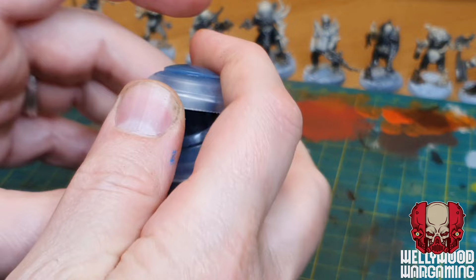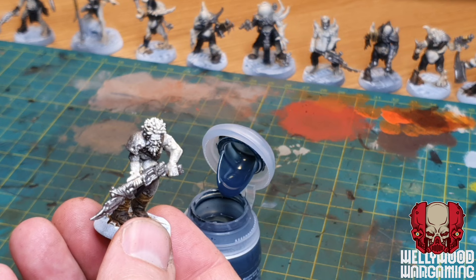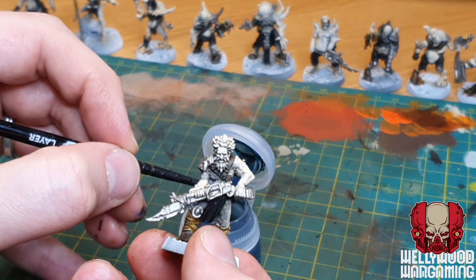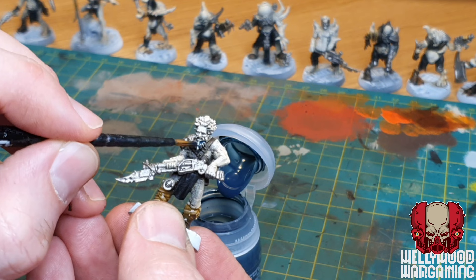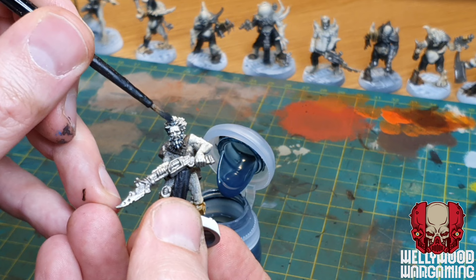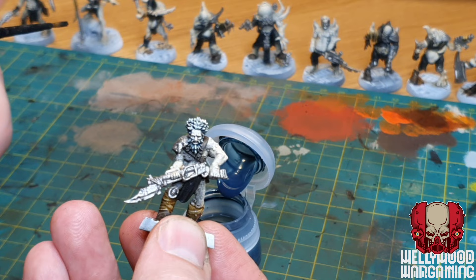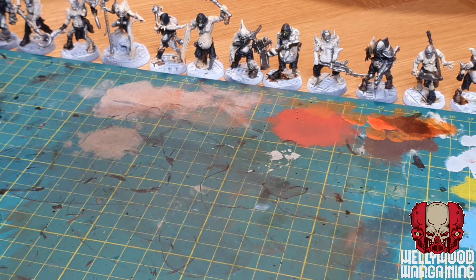The first colder color so far - every color I've used has been pretty warm. Gryph-Charger Grey is a slightly bluish dark gray citadel contrast paint, and I'm only going to use this on the hair and beards of some of these guys. I'm not sure how it's going to turn out with the rest of the miniature but once I've gone through my final steps and added some washes over the top it will bring it all together. I was going to use Apothecary White for a white-haired Santa Claus kind of vibe but it just wouldn't have suited the griminess.